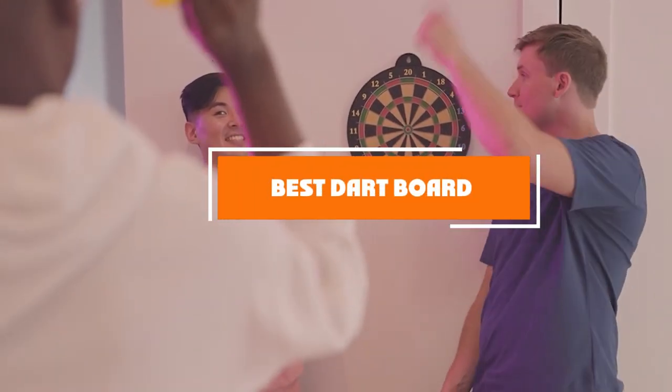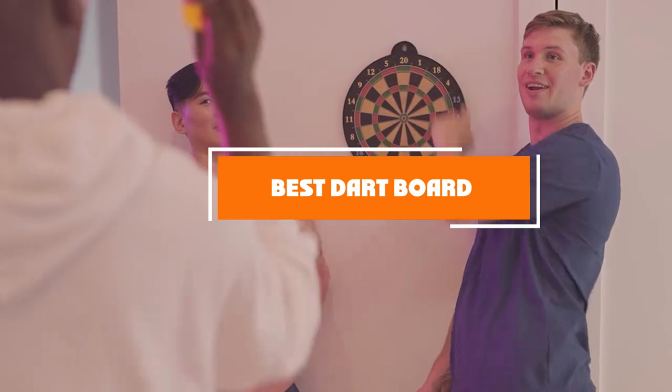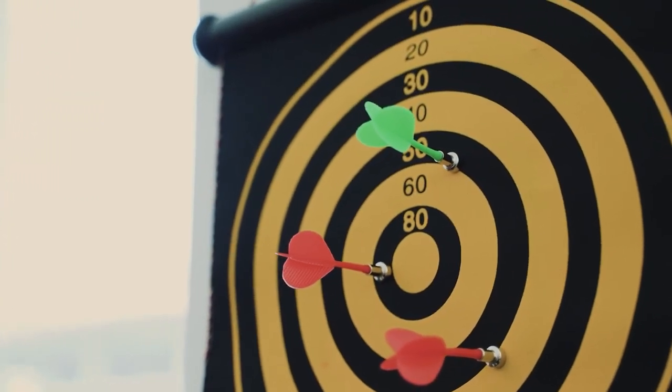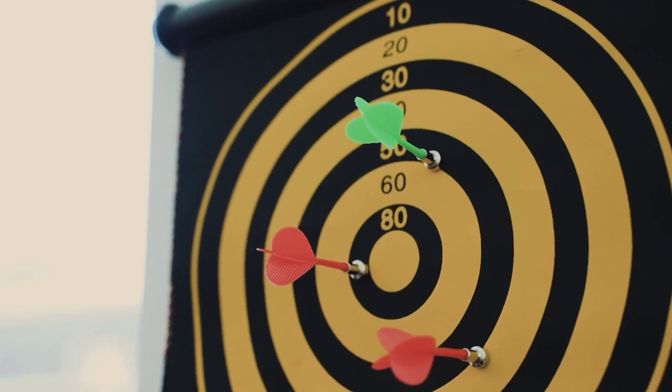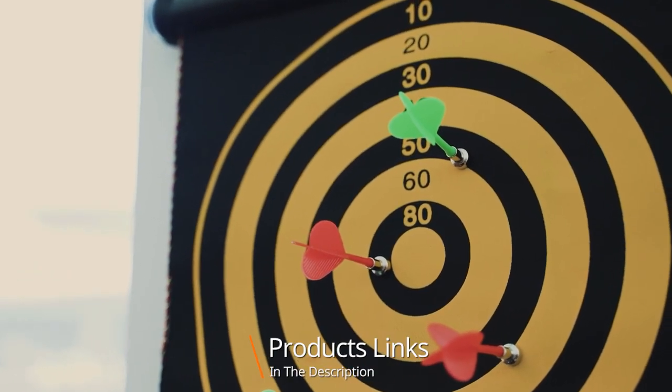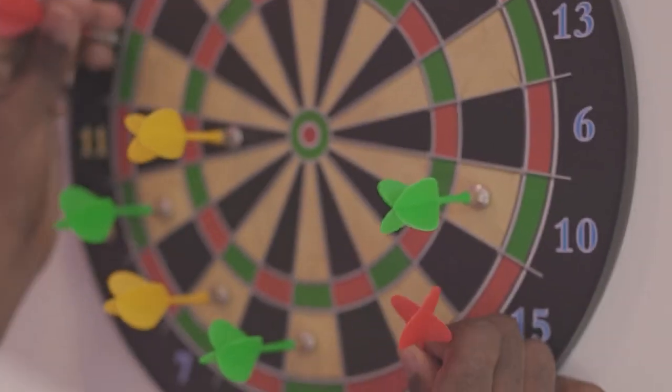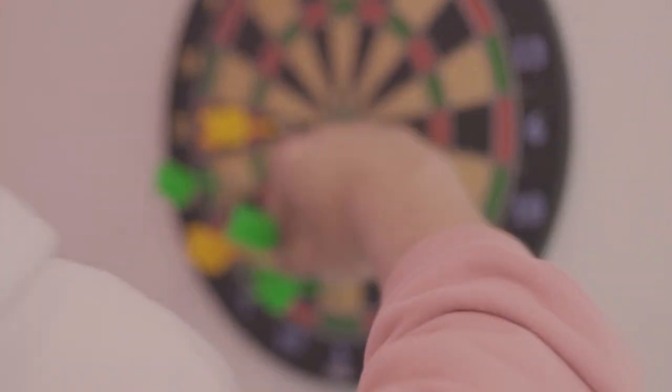Hello guys, in today's video we're going to check out the best dartboards this year. I made this list based on my personal opinion, and I've tried to list them based on their price, quality, durability, and many more. To find out more information about these dartboards, you can check out the description below. If you want to get the best quality dartboard according to your needs, watch the video till the end.